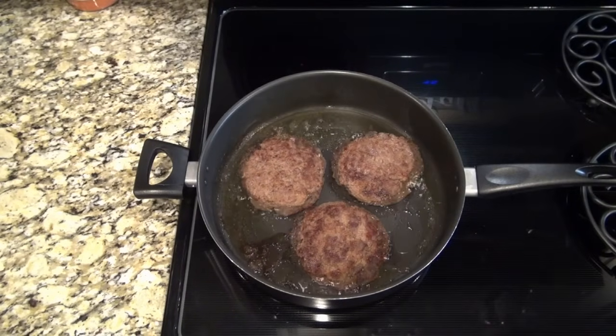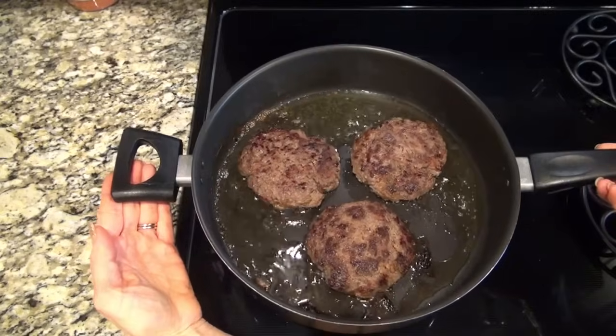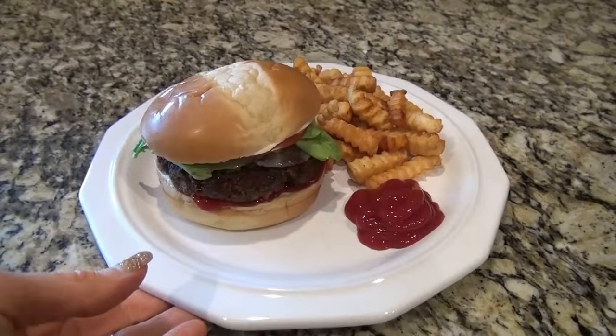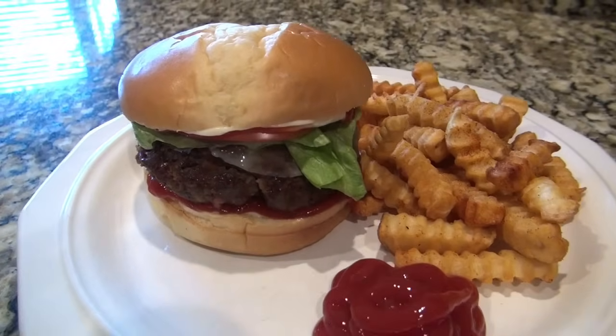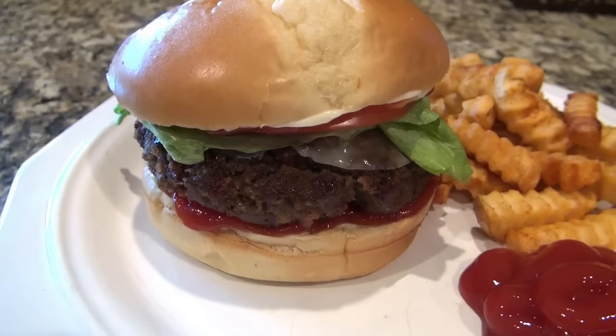When those are done you can remove them from the heat and it's time to make a good old hamburger. I added some fries in the air fryer to go along with them, but you could also do oven roasted potatoes, potato salad, coleslaw, or even some oven roasted veggies. These were a 10 out of 10.